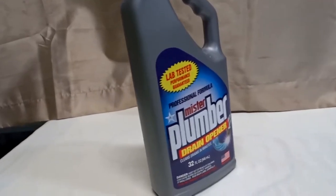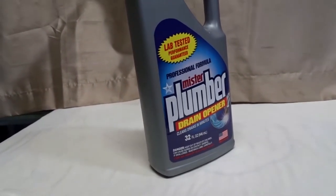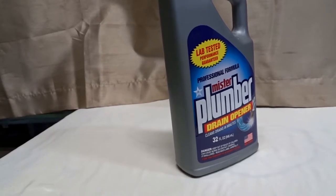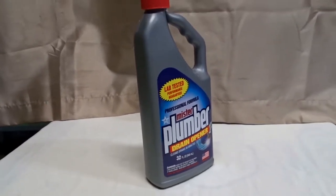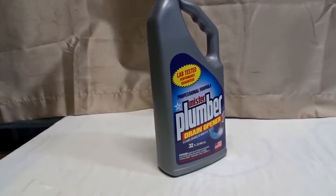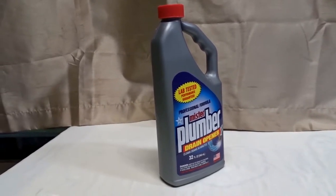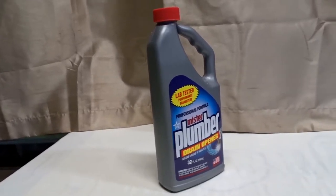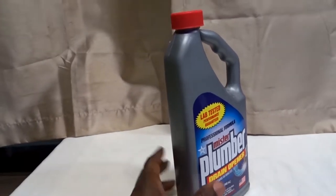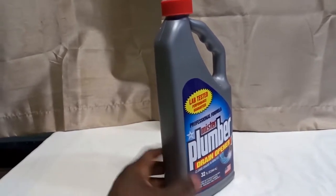Today we are going to be talking about Mr. Plumber, the drain opener. This is a powerful drain unclogger. If you have something in your sink or any kind of drain, you can use this and it should do the job if it's a basic clog — excessive food, hair, disposable tissue, or grease clogging your drain.